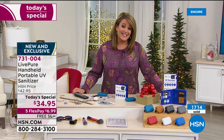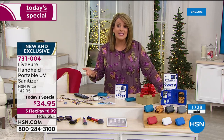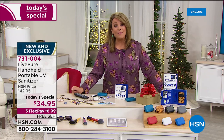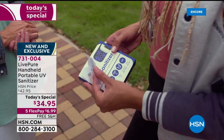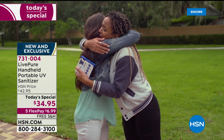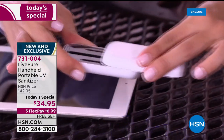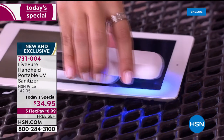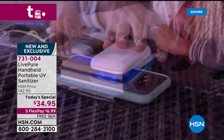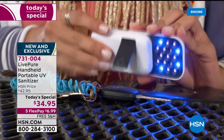Item number 731-004, our best value of the day. It has to be easy, it has to be affordable — none of us want to spend a ton. Free shipping and handling, from a brand we know and trust whose products have become customer picks at HSN. We are very busy — we knew it would be an early hit. Over 2,500 sold in this 20-minute presentation. Vanabelle, thank you for joining me tonight — what a great today's special!